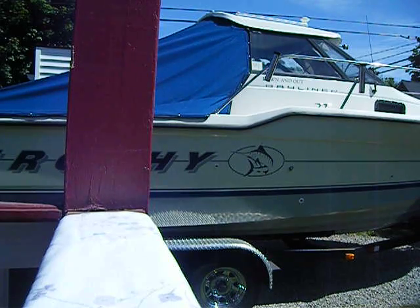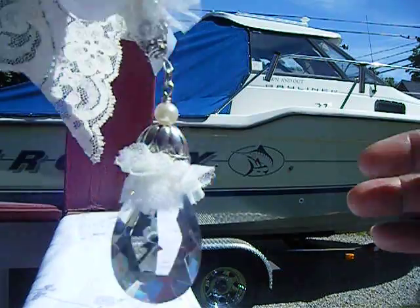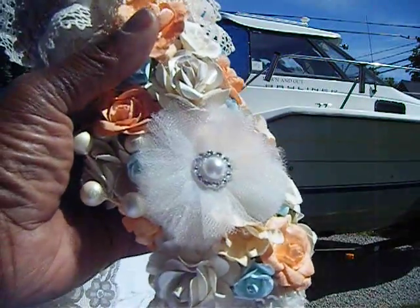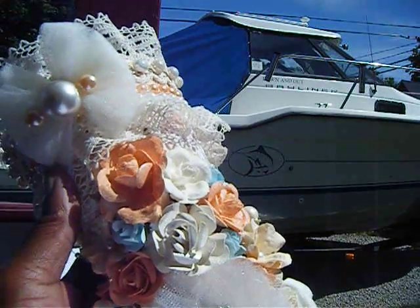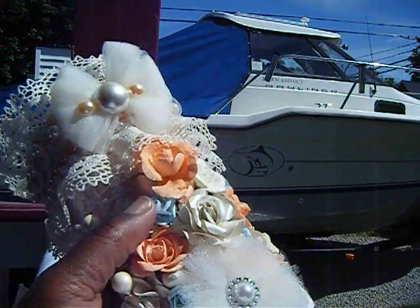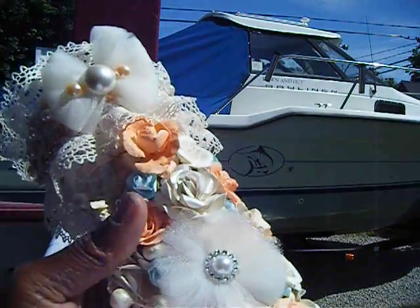We're doing a swap together. We're doing a Tussie-Mussie swap. She let me know what colors she liked, so I decided to go off some of the colors that she liked. So this is my Tussie-Mussie here. I'm going with the peaches and the creams and a soft light blue.